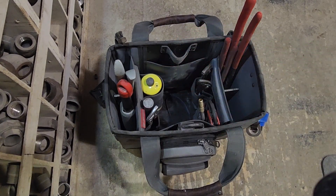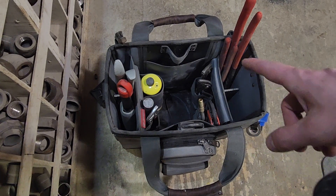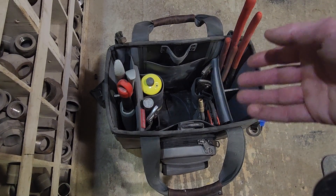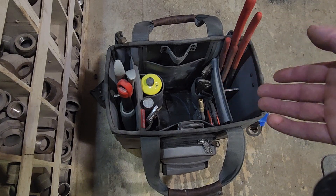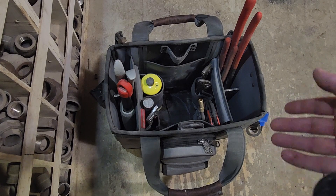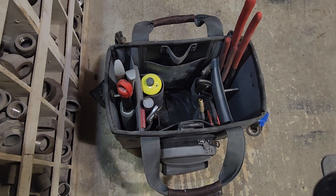This is part two of my review of the Veto Wrencher XL. I've been using this bag for about a month now and I've got it more or less dialed in. I'm not going to go over the tools as much in this video — I'm just trying to provide a little bit of information for those who might be shopping for this bag. When I was looking online before I purchased it I couldn't find much, so I'm hoping this video is useful for somebody.